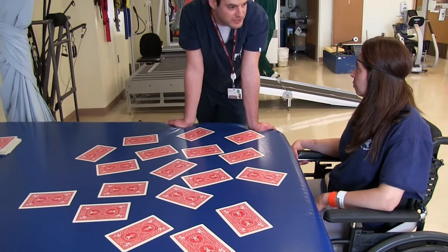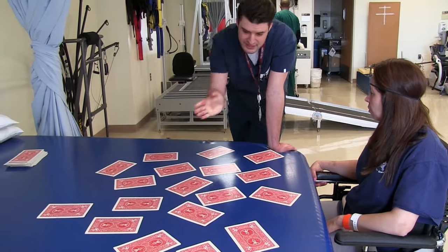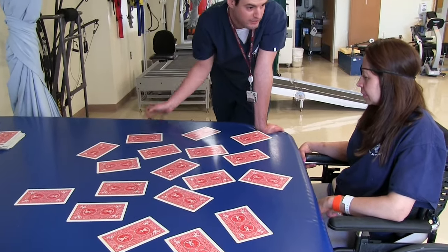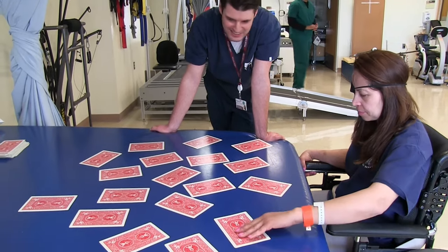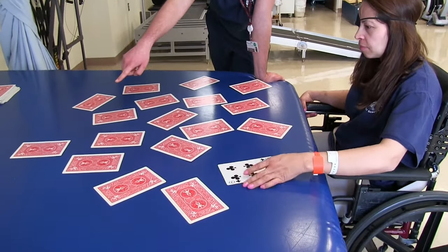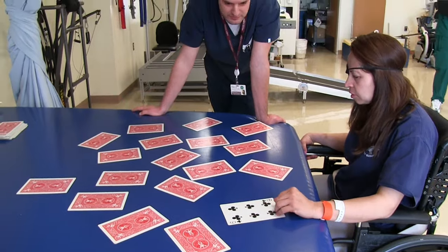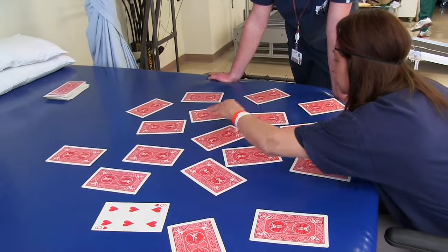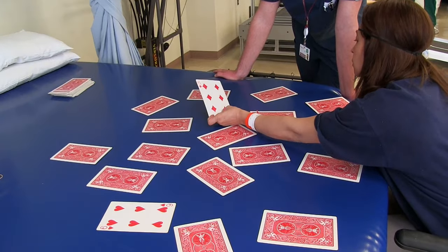This brings up the difficulty. Everything is not in line. There's more cards and you have to try and remember exactly where everything is. Let me know if you can reach that when you need to get up here or over here.